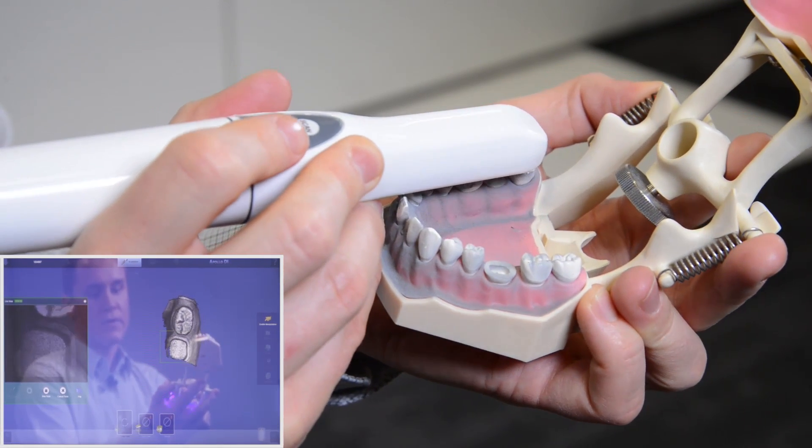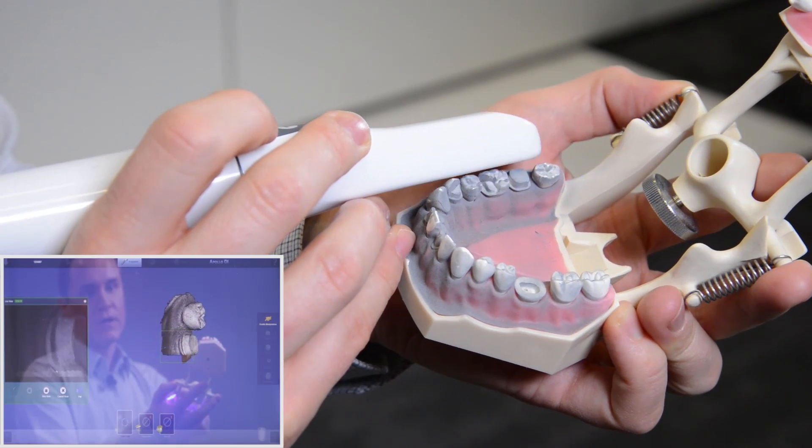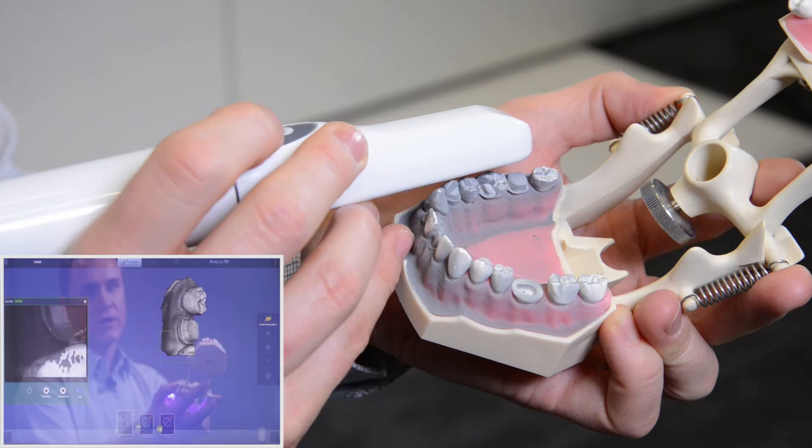It sometimes helps to change the distance of the camera, so you change the depth of view in order to capture areas that you could not capture before.